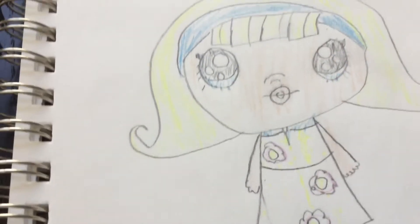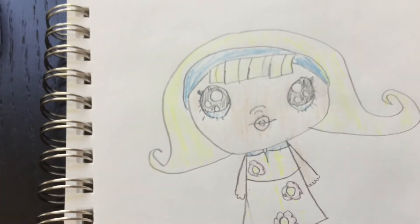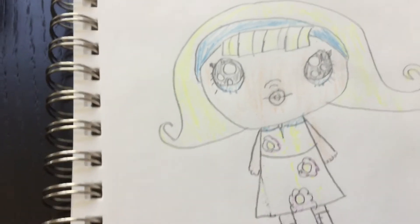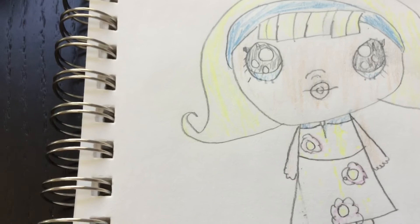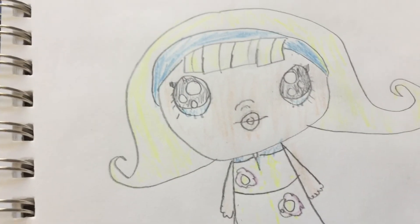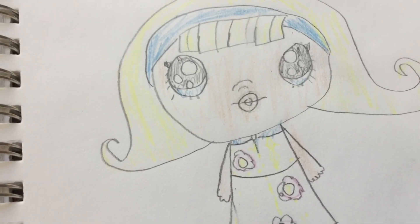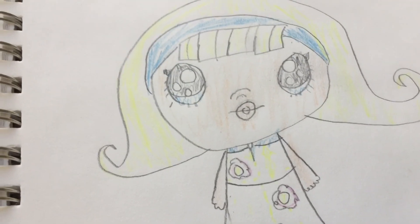And that is it — we have the Goo Goo Girl! Please hit the bell and subscribe to this channel, and give me some comments on what I should draw next. My sister Toy Child is going to be doing some drawing videos too, and we're going to be doing videos together. Okay, bye guys!